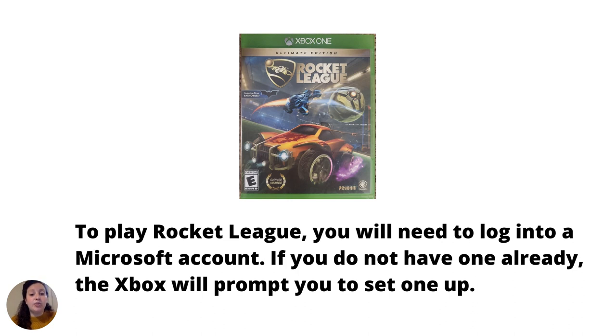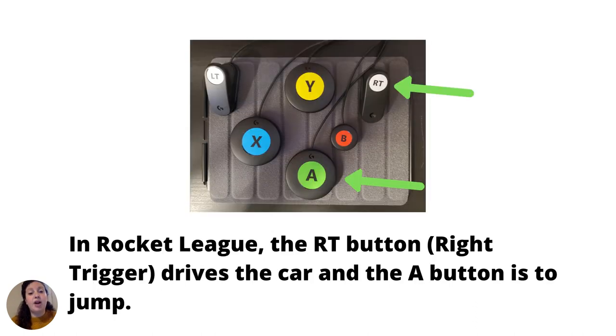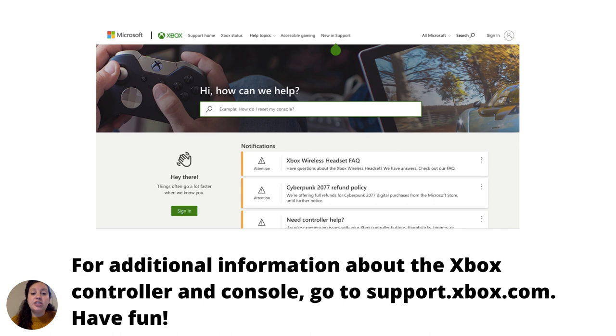To play Rocket League, you will need to log in to a Microsoft account. If you do not have one set up already, the Xbox will prompt you to set one up. In Rocket League, the RT button (right trigger) drives the car, and the A button is to jump. For additional information about the Xbox controller and console, go to support.xbox.com. Have fun!